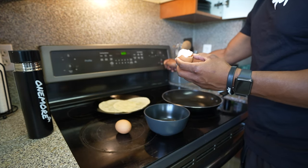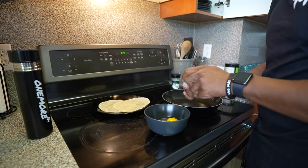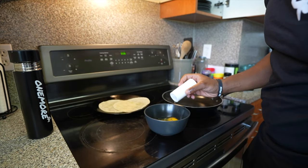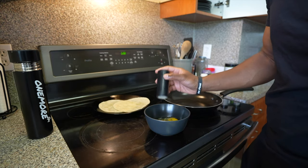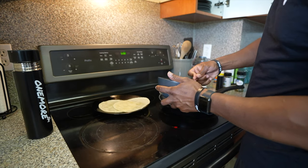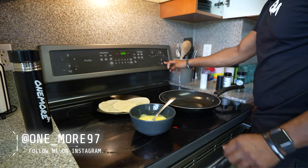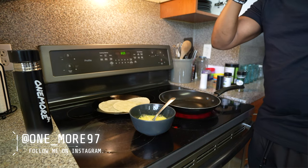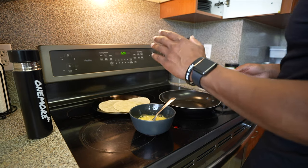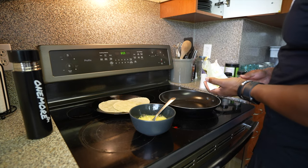We're going to preheat our stove. You've got your seasoning on the side — you can add whatever you want to your eggs, this is just my preference. We're basically making egg wraps, something nice, easy, and quick. Whisk the eggs, then turn the heat up. You can use light butter or some PAM spray — I'll be going with a little bit of butter, just using up what's left.